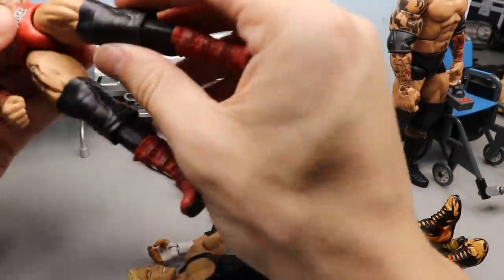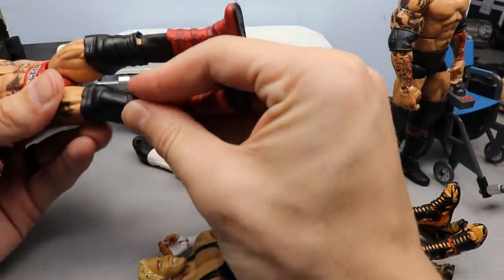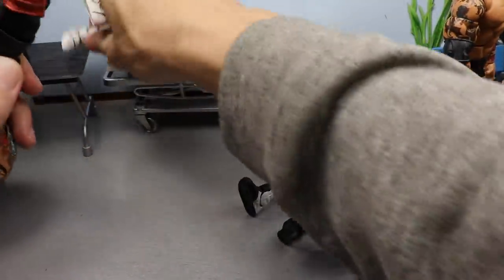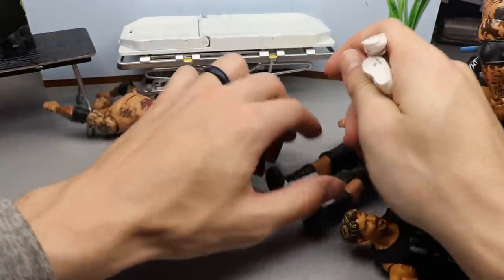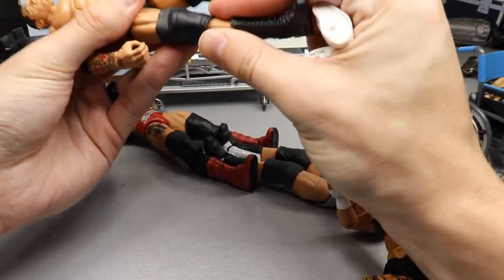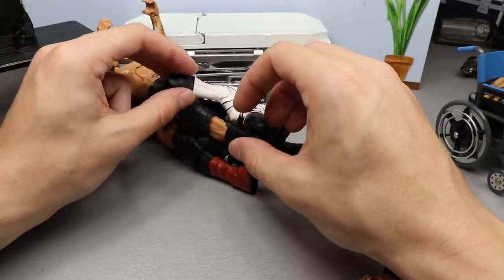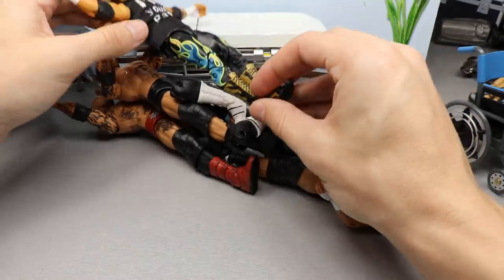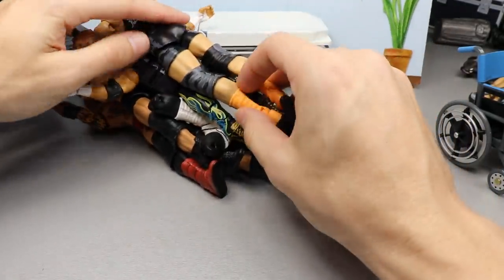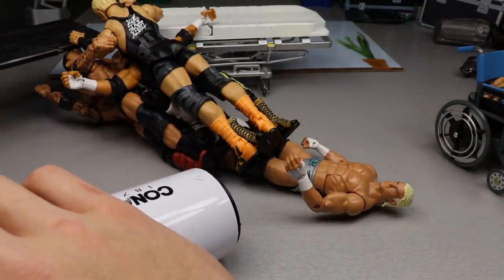I went on a toy hunt yesterday and didn't find a single thing — really sad. I have a new idea for a series but if I can't find figures at retail, it won't come to fruition. We need to heat up all the lower legs and boots — the Batista calves, the Ziggler calves, and the Eddie Guerrero boots. We're staying on lower extremities today. Let's stack them all up, hit them with the hair dryer, and get these swaps done.